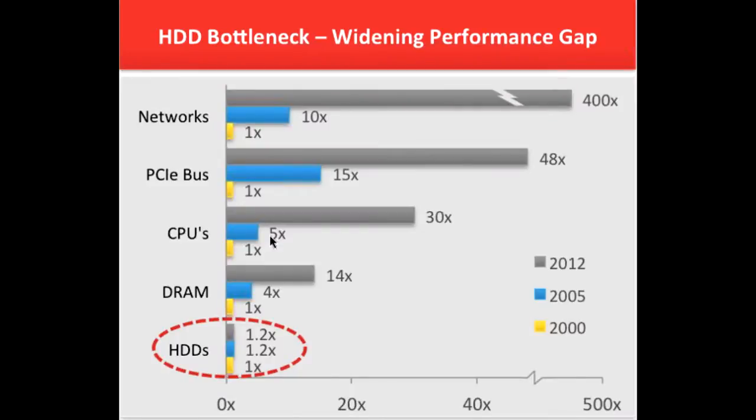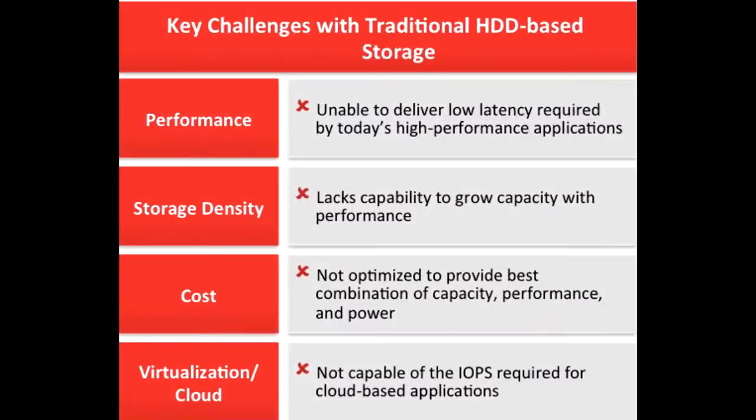As with other SSDs, its sequential read and write speeds are 520MBps and 460MBps.